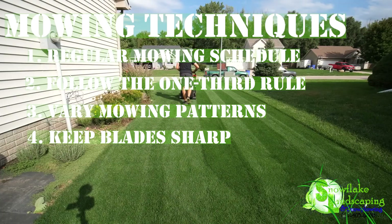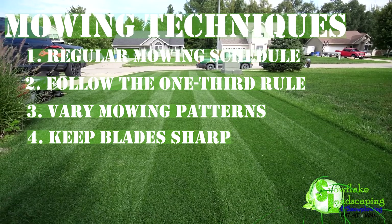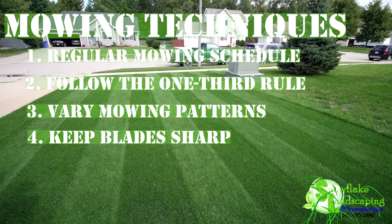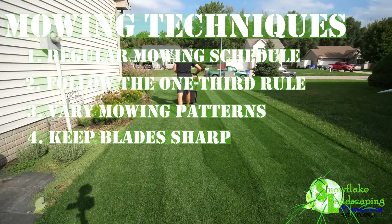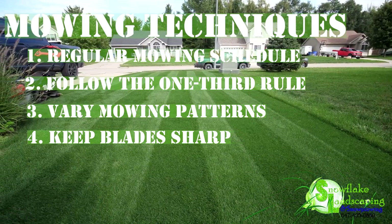4. Keep Blades Sharp. Regularly sharpen mower blades to achieve clean cuts. Dull blades can tear grass, leaving it susceptible to diseases and browning. Sharp blades promote a neater appearance and contribute to overall lawn health by reducing stress on the grass plants.